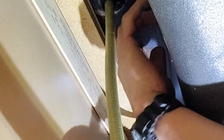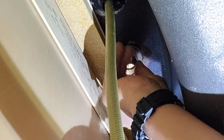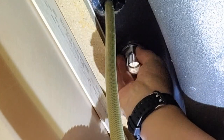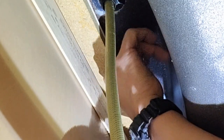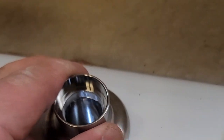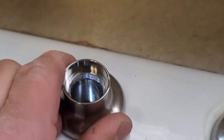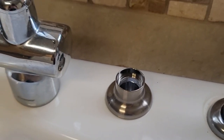Go ahead and fasten this with your hand — put a little bit of pressure. But you don't want to, especially if you're working by yourself, put too much pressure at first because you want to line it up on the top with the other fixtures that are on the top, like the faucet and the handheld sprayer. Once it's nice and aligned, you want to go ahead and use a T-wrench to finish fastening this well.